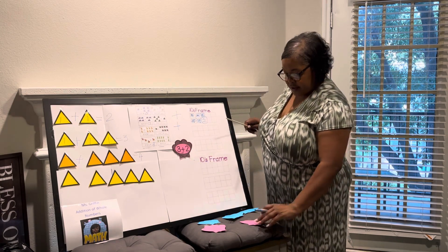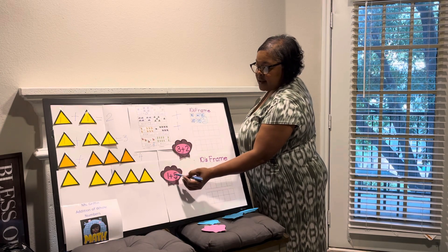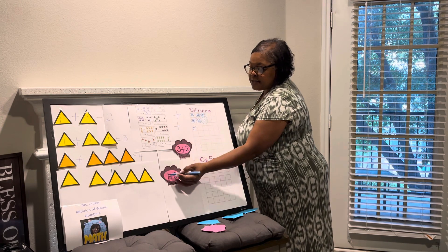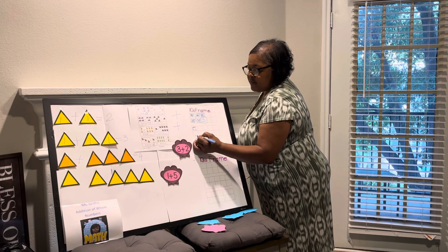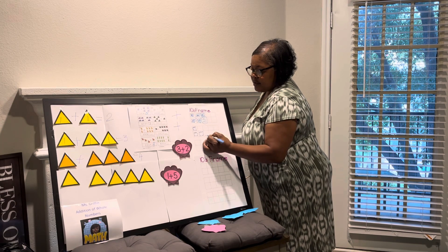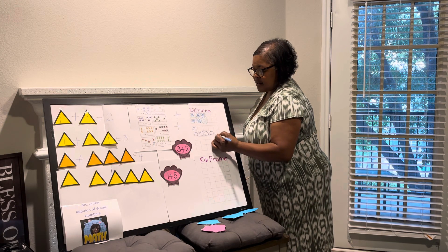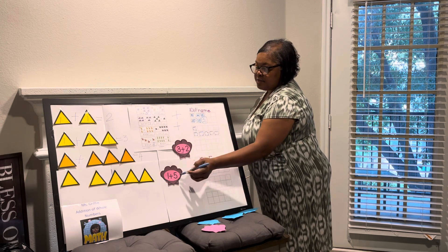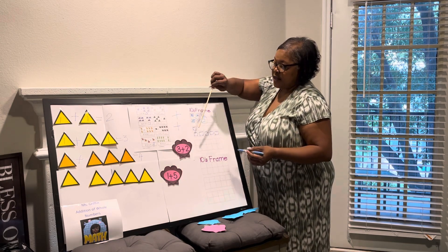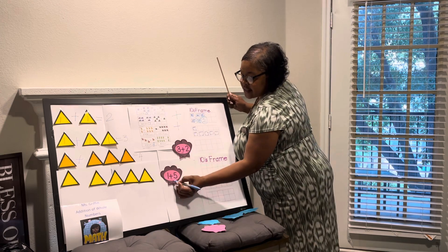Let's try one more on our tens frame. We have one plus five. We'll go ahead and shade in one block on our tens frame, which represents our one, and then we're going to add five. One plus five — we want to know what that equals. So we'll count them all together: one, two, three, four, five, six. That gives us six.